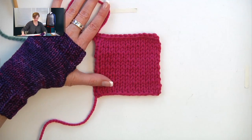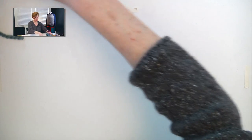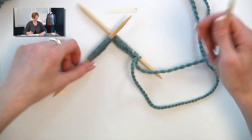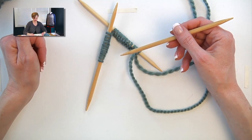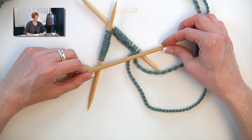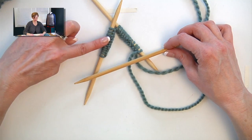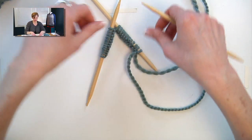That's how you're going to check gauge. So to get started on double-pointed needles, we're going to cast on over three needles. For the size that I'm demonstrating here, I am going to cast on 32 stitches: 12 on the first needle, 12 on the second needle, 8 on the third needle. It's separated that way so it works well with the two-by-two rib.